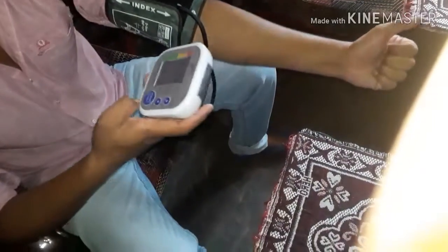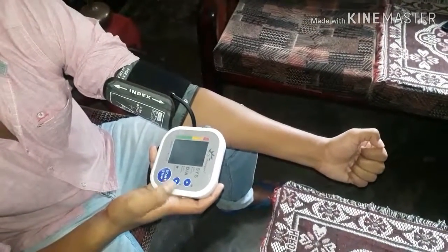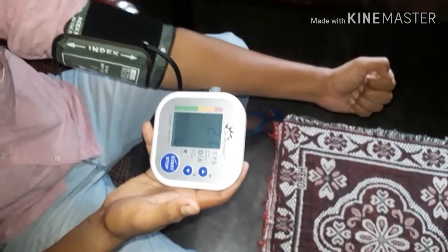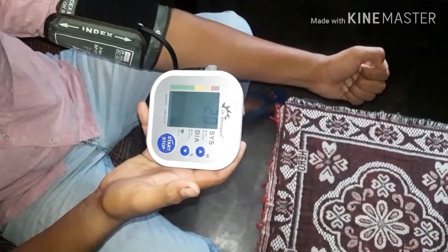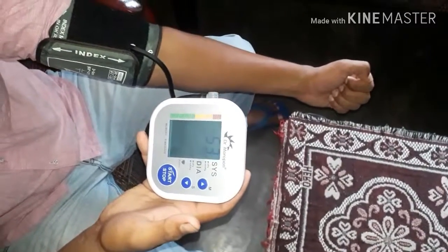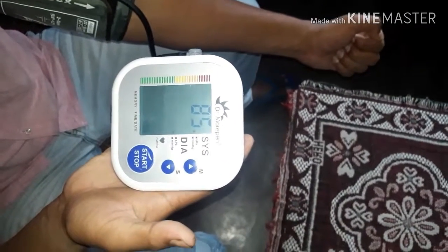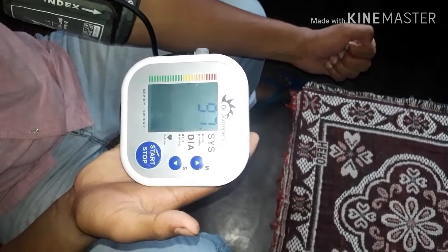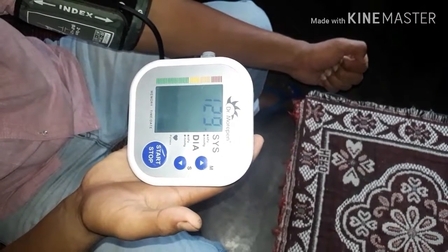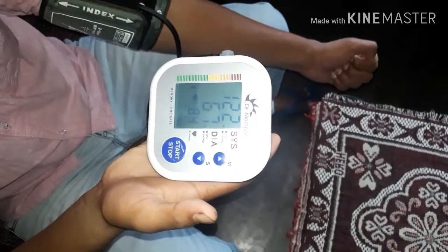I will see my blood pressure tool. I will test my blood pressure tool test. I will try and use the blood pressure tool test. Thank you so much for watching.